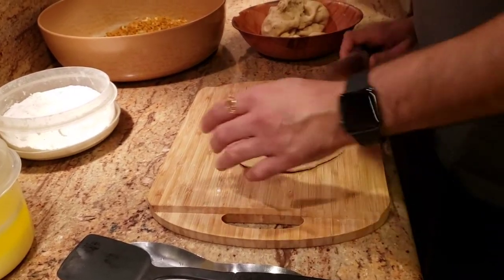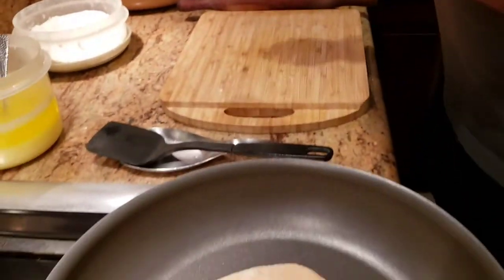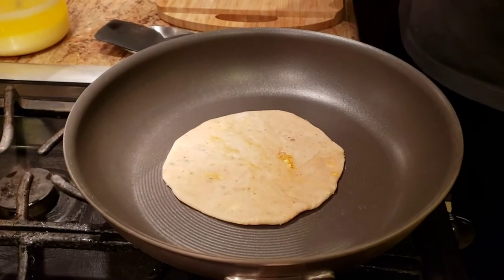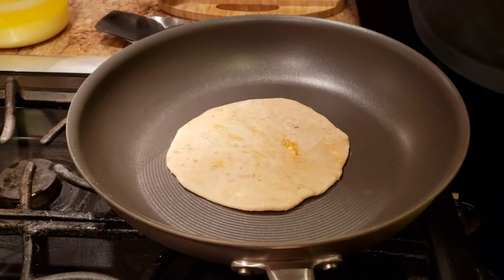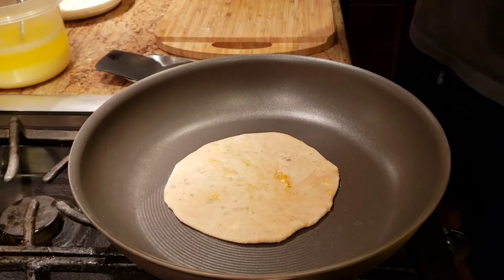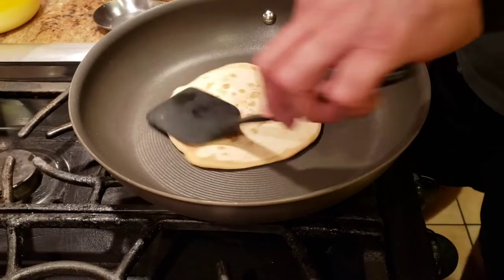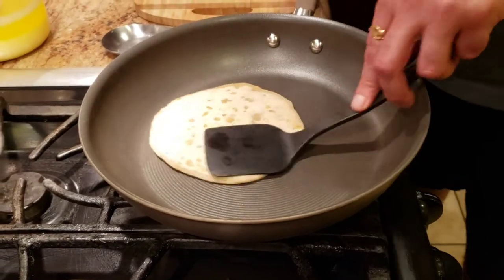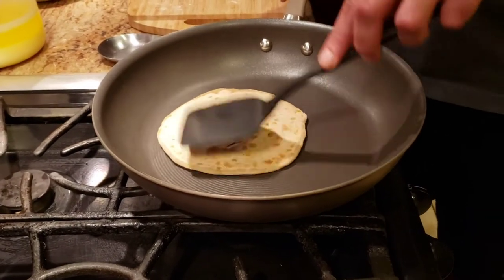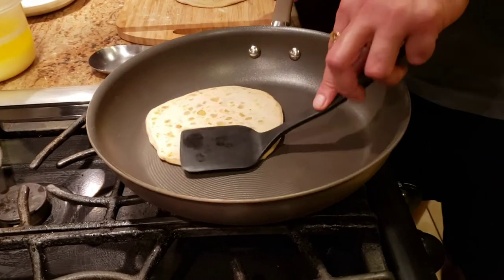Once the paratha is made, we're going to go ahead and throw it in the pan. We're just going to cook it for a minute — very quickly on both sides — and then use some ghee to fry it. We're going to let it cook on both sides, very lightly, and add just a little bit of ghee to it.